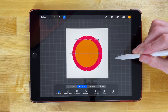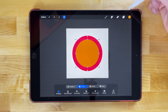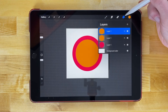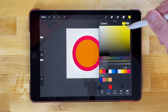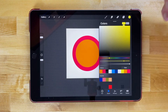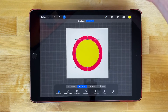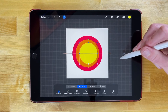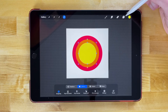Move that over to the center until it snaps both vertically and horizontally. Now we're gonna duplicate it again — go back to the layers menu, swipe to the left, tap duplicate, and we're gonna make this one yellow. Choose a yellow shade on the lighter side, bring that in, then grab our selection tool and scale this one down as well, and snap it to the center of the canvas.